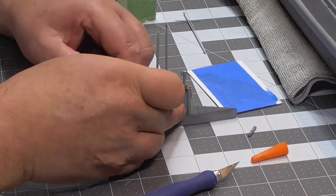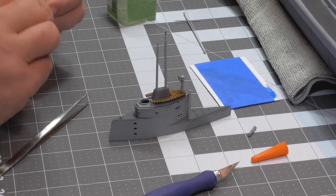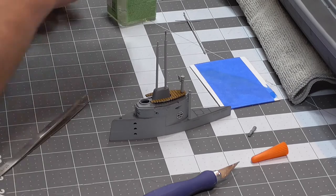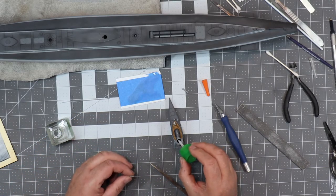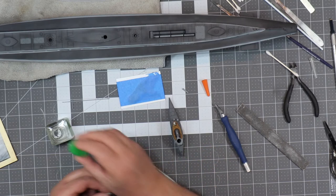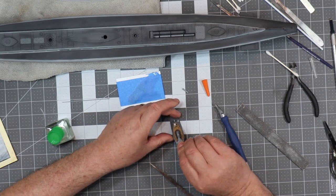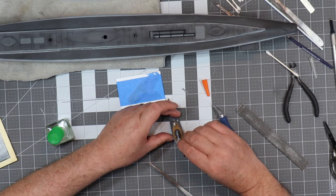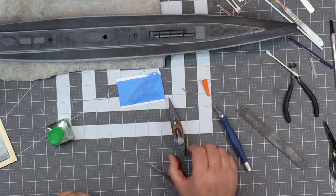I've decided to install the hatch closed — purely for aesthetic and weathering reasons. There's no point in having it open; I'm not going to put it in a dry dock diorama. So I'll just sit it down like that and she is closed. That's going to get weathered.